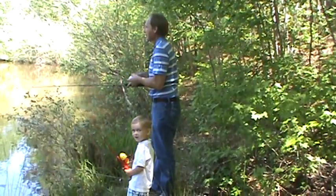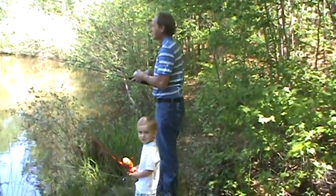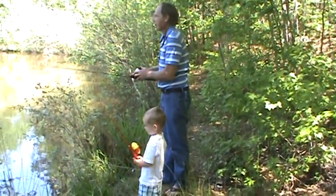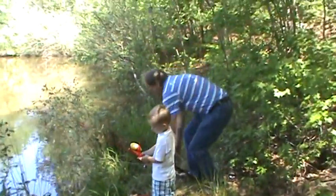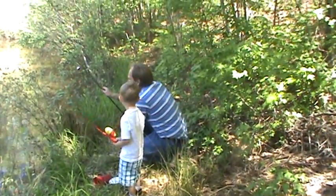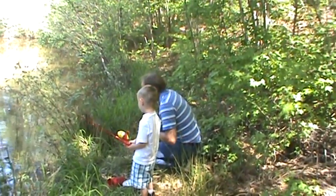He caught a bass, too. On this one. You did. It was a big brim. A big brim? It was. It was a nice one. But he told me to throw it back in the water. Yeah, he did. You don't want Pawpaw to take them home and cook them? I want you to cook them. He caught a big problem.